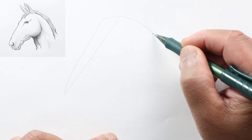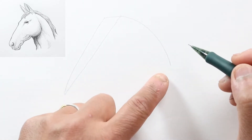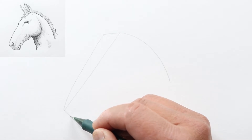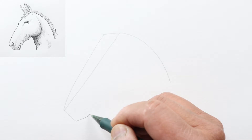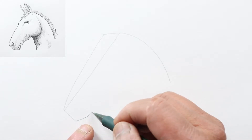Then a curved line going to the back, which would be the back of his neck. Now let's draw a line perpendicular to our previous lines and then start turning it in with a nice small curve like this.